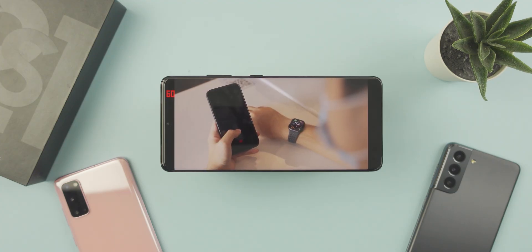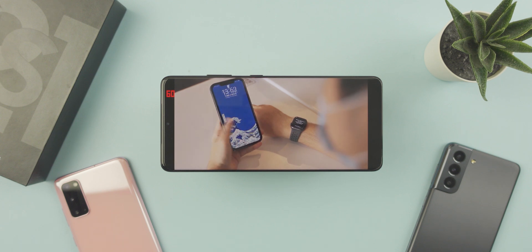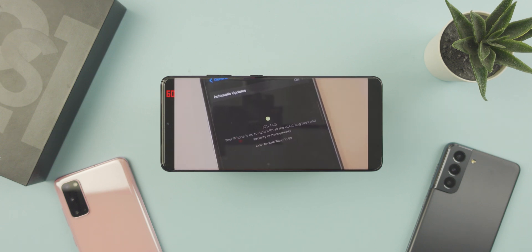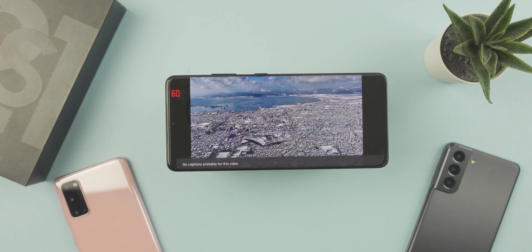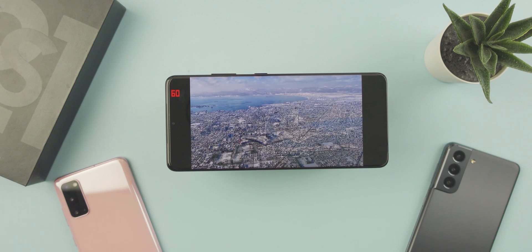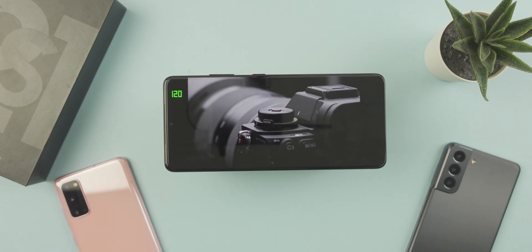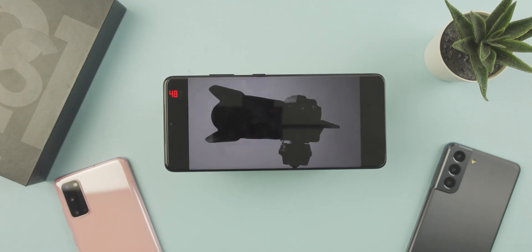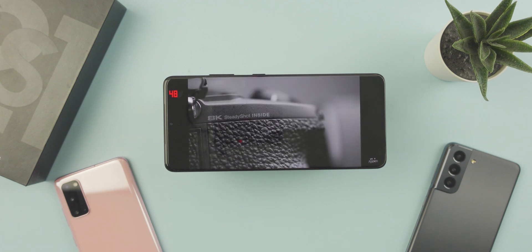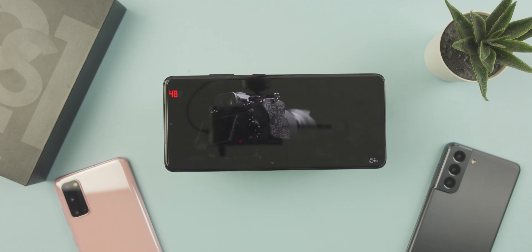When watching video is where things get interesting. The phones refresh at 60Hz steadily when displaying either 30-frame or 60-frame content. But for 24p content, things change — both phones refresh at 48Hz, which is double the frame rate of the actual content, and is the lowest refresh rate that the S21 can go.